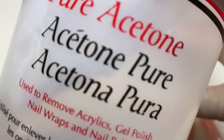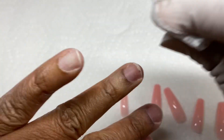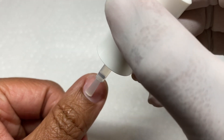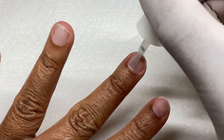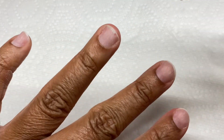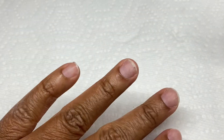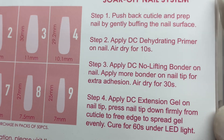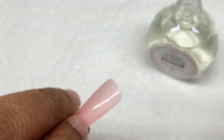I'm just lightly going with the e-file — it looks aggressive but I promise it's not. I cleansed the nail with acetone and dusted it off to get everything nice and clean. Then I'm using the dehydrator or pH bond on the nail, going by the instructions they provided. I'm also going to apply the no-lift bonder.